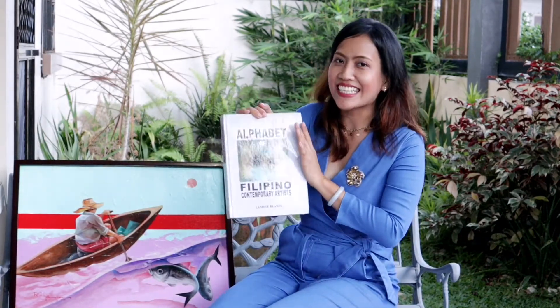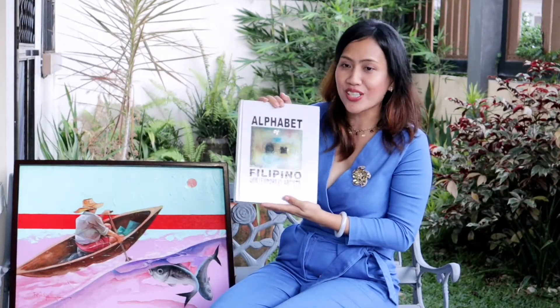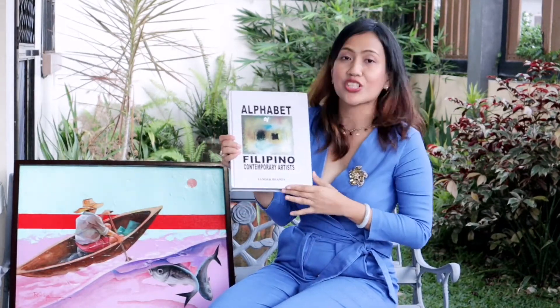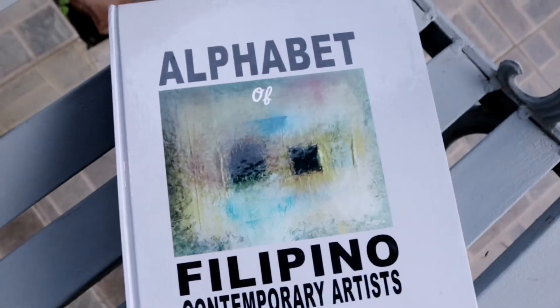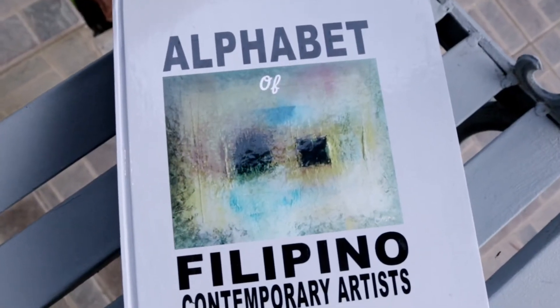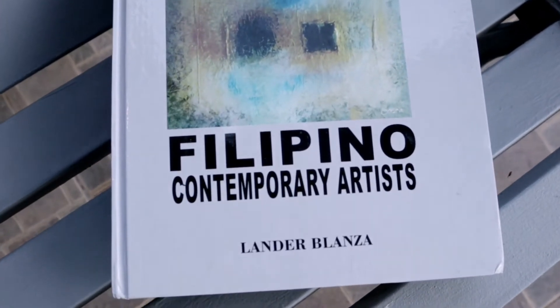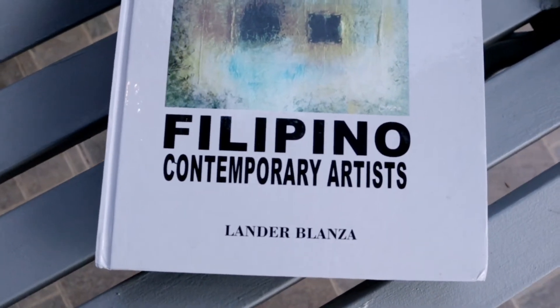Now the book is out, people. You are seeing the Alphabet of the Filipino Contemporary Artist — a heavy book by Mr. Lander Blanca. I have been talking about this book in many previous vlogs, please do watch those. Our featured artist is listed as number 451.